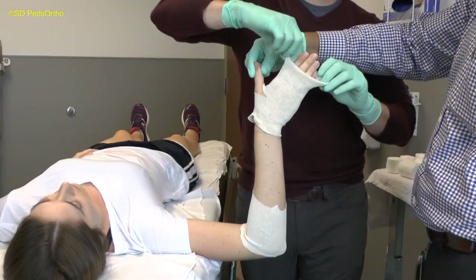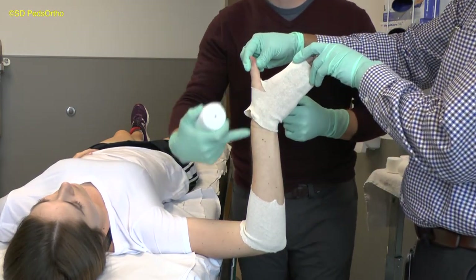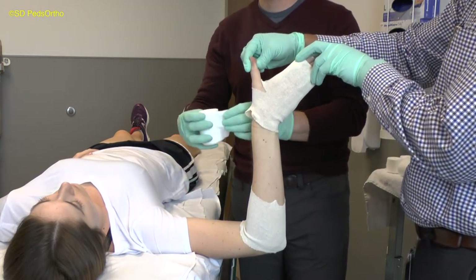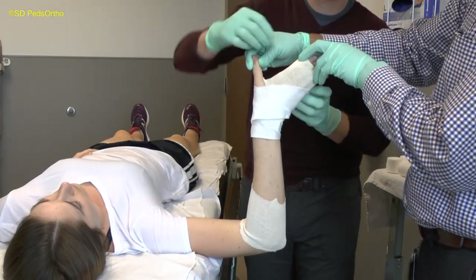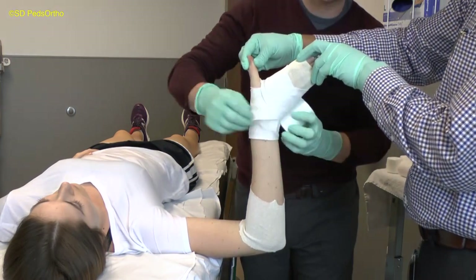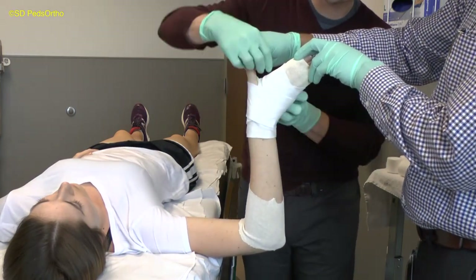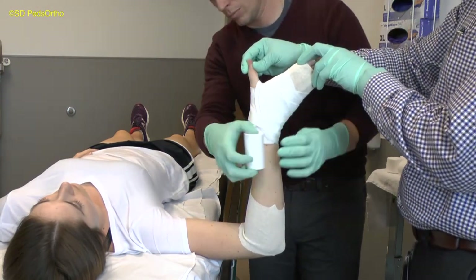You will then apply the stockinette as seen here. You want to protect the transition zones where fingers come out and the upper arm comes out of the cast with three layers of padding. The cast material should come to the knuckles. The cotton or webril should be layered on distally in such a manner as to not create wrinkles in the material. This will require you to tear the material as you turn corners.